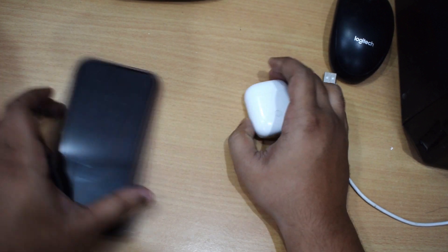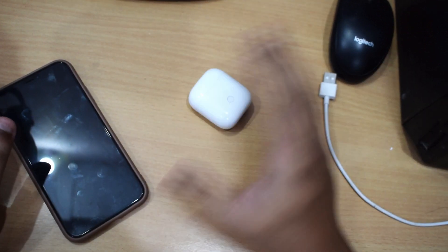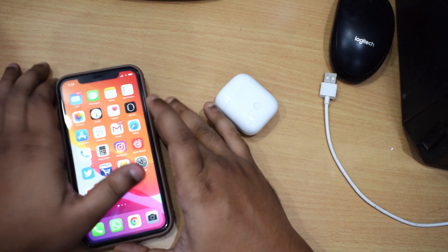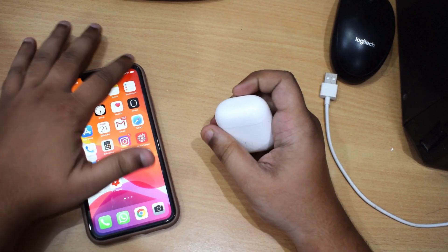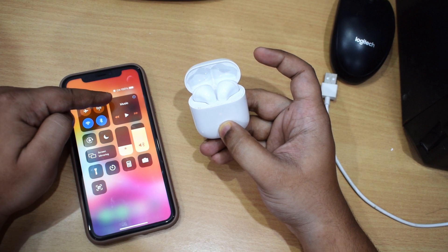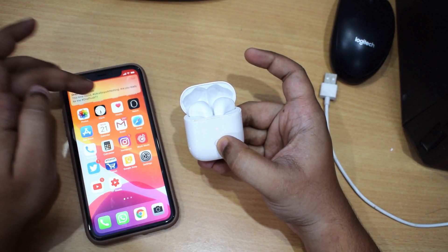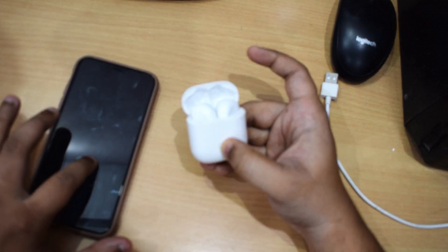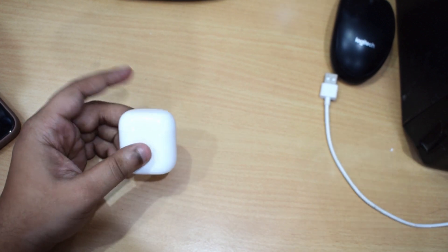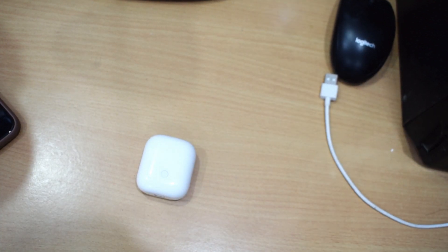Now let me show you the pairing. I'm going to pair it with my iPhone, and I generally use it with both iPhone and Android — the sound signature is almost exactly the same. But there are two or three minor cons I've noticed when using these buds with iPhone, which I'll discuss later. To pair, you just turn Bluetooth on and open up the lid — it gets automatically connected. If it's not connected, hold the pairing button for a second or two, then go to Bluetooth settings and manually pair. With Android, using the Realme Link app, you can pair it very seamlessly, similar to how AirPods pair with iPhones — but that seamless pairing is only for Android phones.